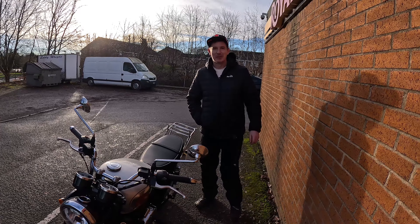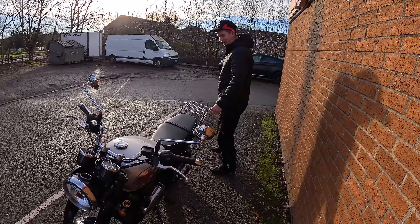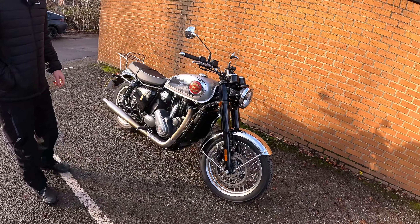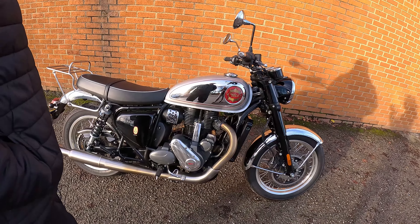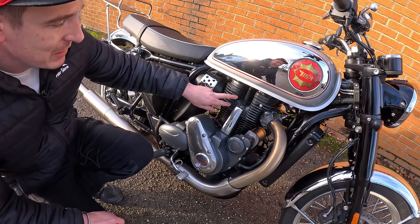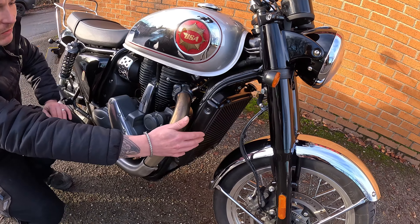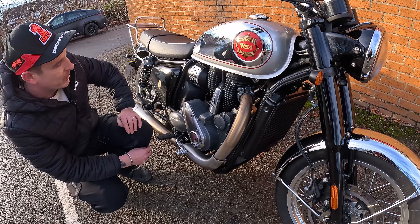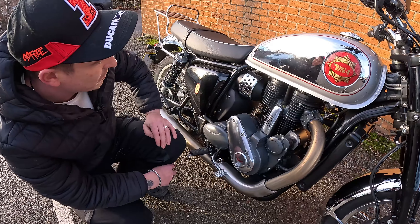We'll have a bit of a look around the bike and see how she's looking because she looks really good. It's got a lovely shiny, nice finish to it. It's a liquid cooled 652cc. A lot of people have said that they don't particularly like this radiator on the front, but I just think we're at that sort of age now where everything should be liquid cooled. It is a twin spark setup as well, electronic fuel injection.